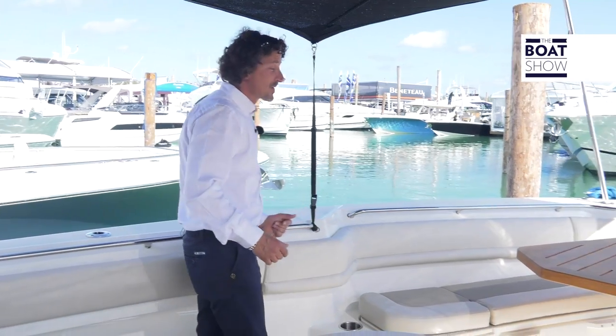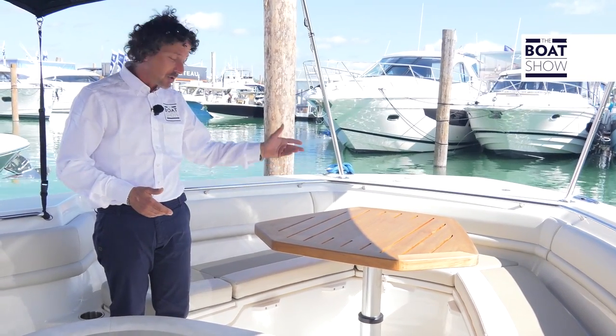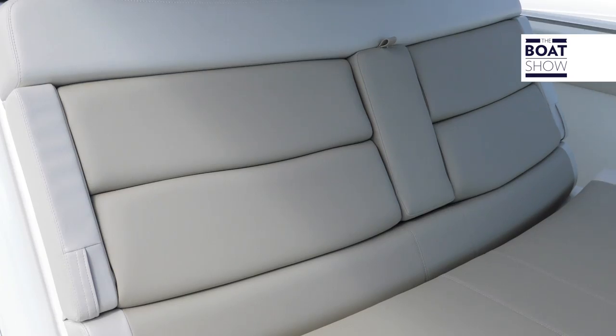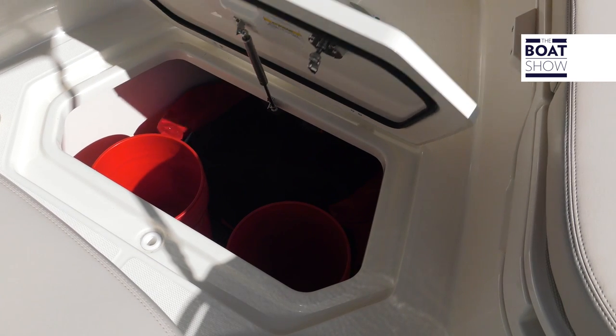Moving forward towards the bow, if you're out with friends and family and need to sit down to have a drink or something to eat, here's the place to do it. It has a high-and-low table right here and it's quite comfortable. Just here there's also a storage space where you can keep your life raft or any buckets that you might have.